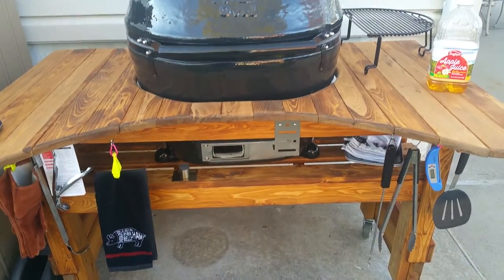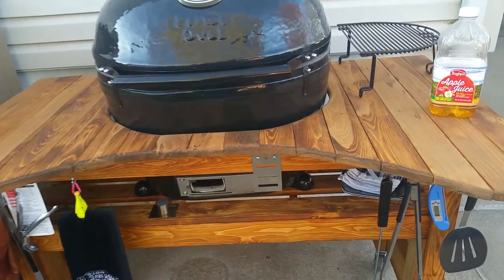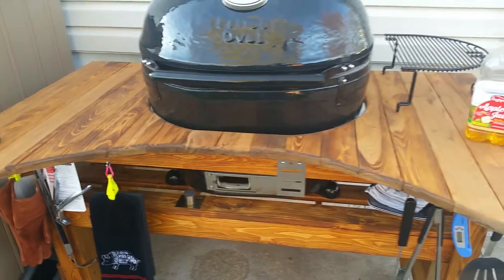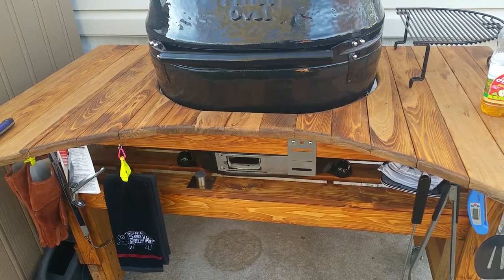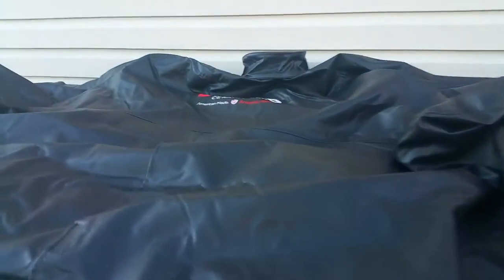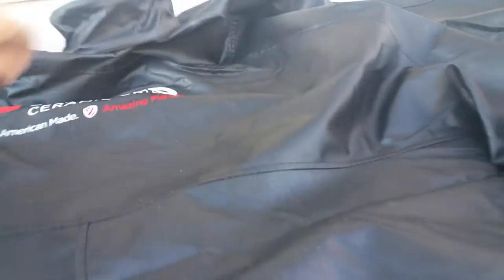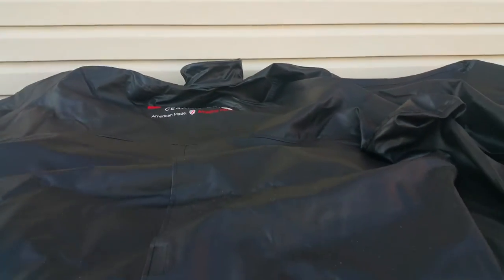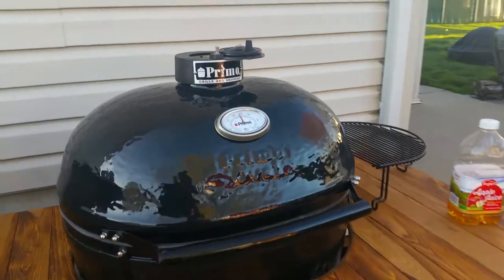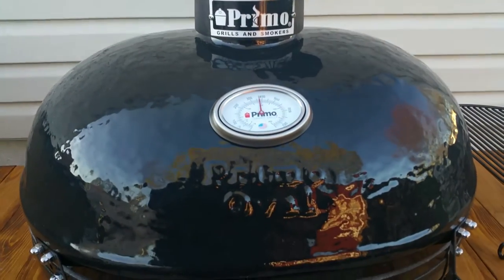The reason I waited so long is I got the grill, went on vacation for a week, came back, had to put the table together, had to stain it — gave it about two or three coats. The cover is really nice; it comes with this little dome for the daisy wheel on top. Very nice, I'm excited.